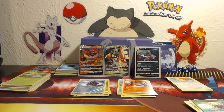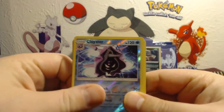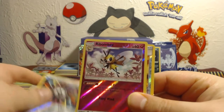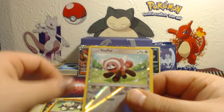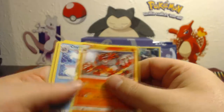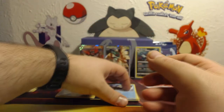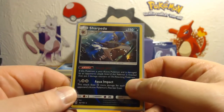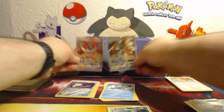Alright, let's do a recap. For our Reverse Holos we got Cloyster, Rainbow Energy, Ribombee, Ultra Ball, Passimian, Stufful, and Switch. For our Rares we got Incineroar, Cloyster, Stoutland, Masquerain, and Crabominable. And then we've got our Holo Rare Sharpedo, and our two GXs — Decidueye and Incineroar. Very cool. Very happy with this box.